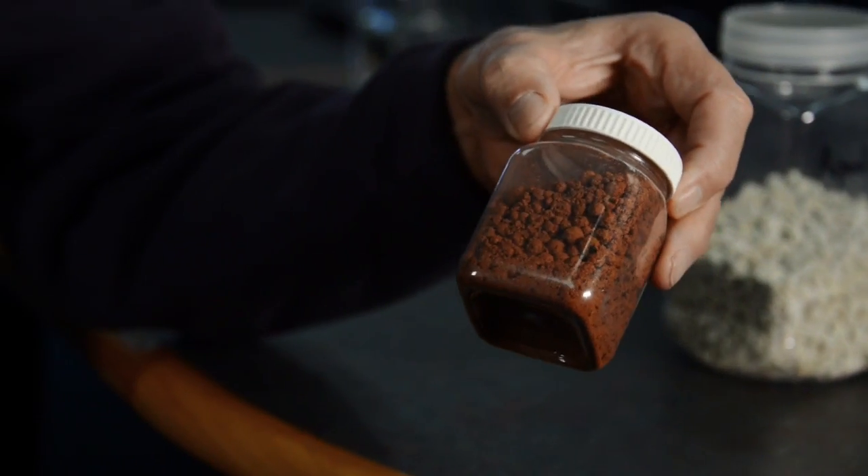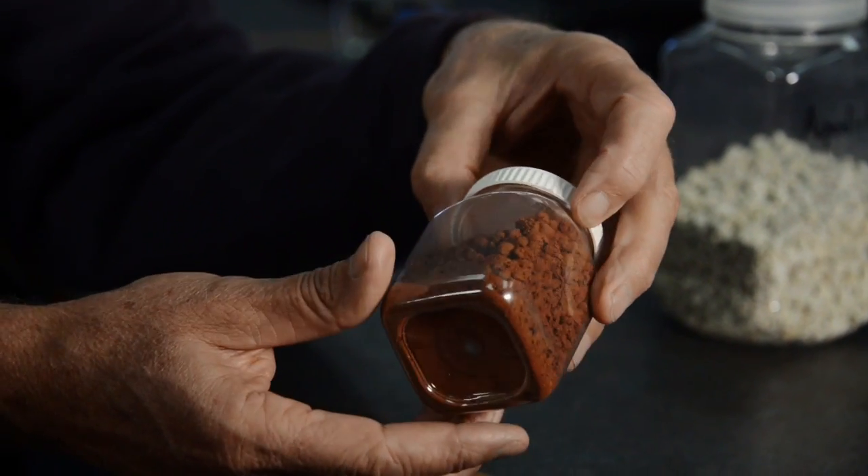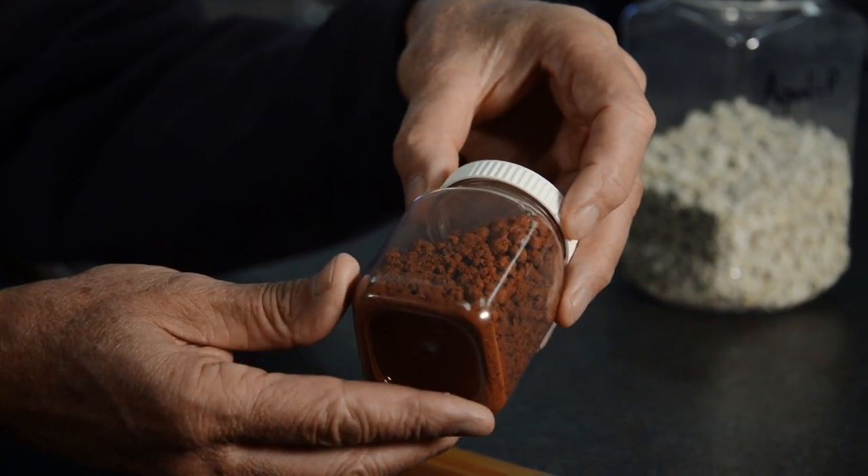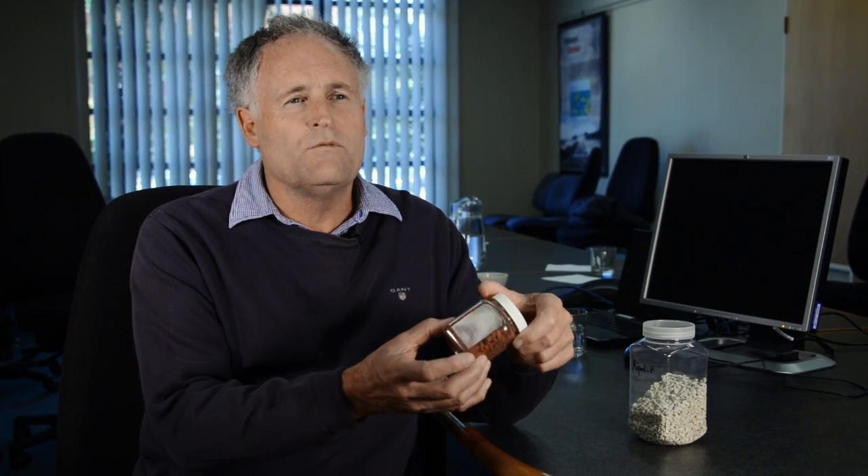We've got some options for binding phosphorus in these tile drain leachates. Our first option is iron-based substrates. They look like this and they have the advantage that they're very cheap and readily available. They work quite well to remove a large proportion of high concentrations of phosphorus.